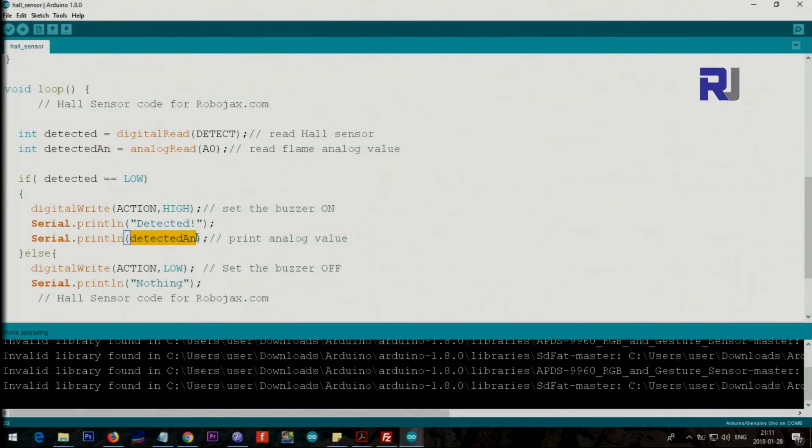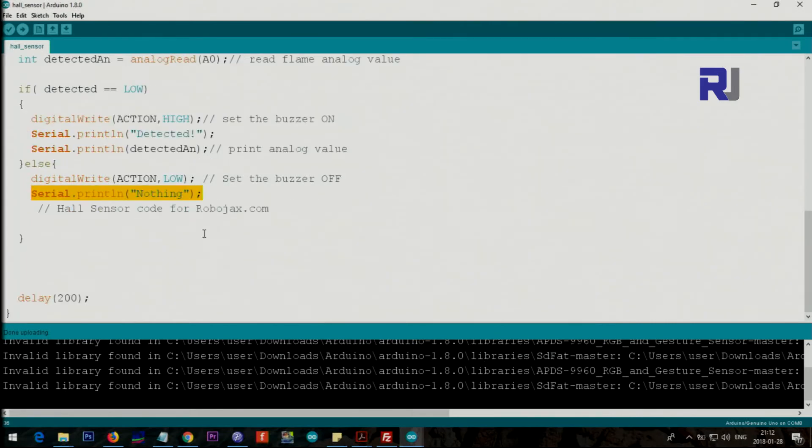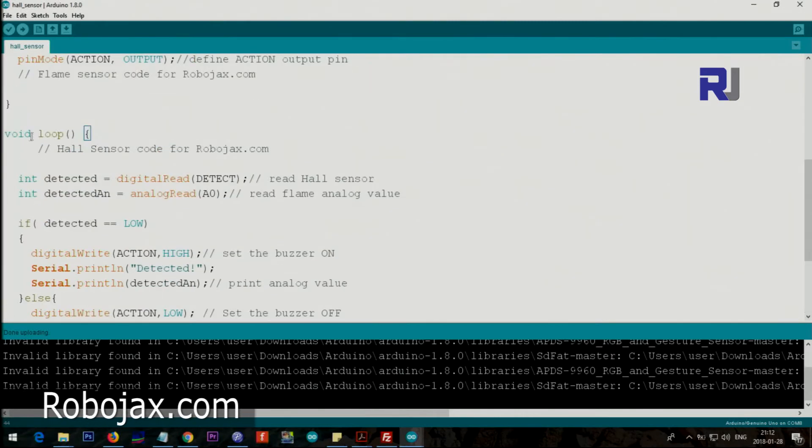If not detected — the else branch — we set the action pin (pin 8) to LOW, so there is no buzzer or alarm. We also print 'nothing' to the serial monitor. Then we wait 200 milliseconds, which runs the check five times per second, and then the loop continues repeating the same thing.